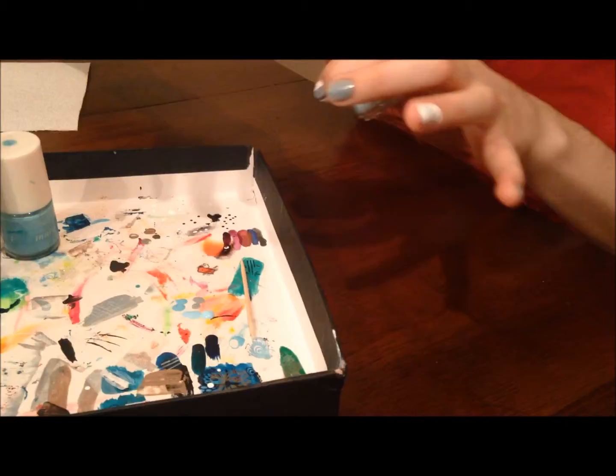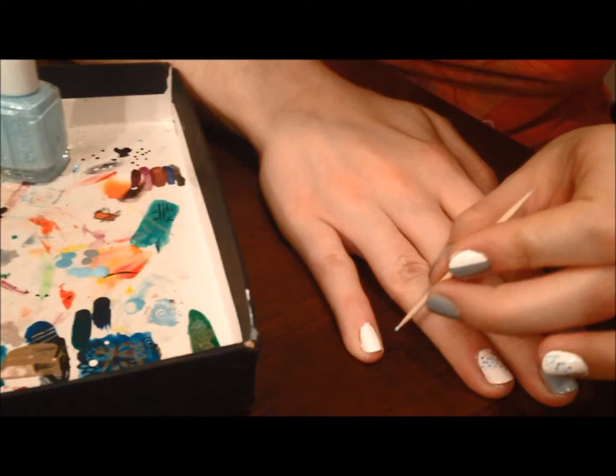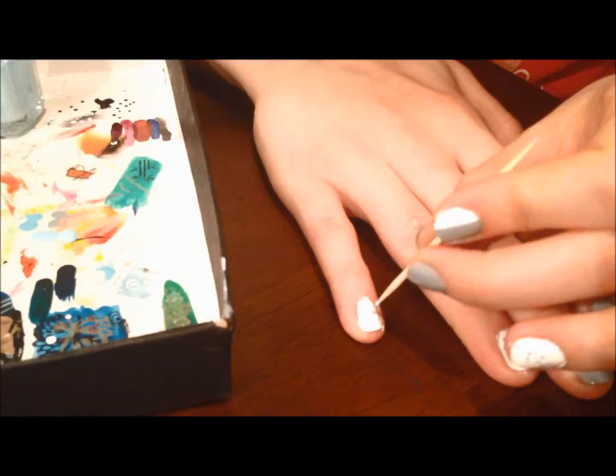My only tool is going to be an unaltered toothpick. I'll get my nail ready. I'm going to be going diagonal and lightly pressing down with the toothpick.